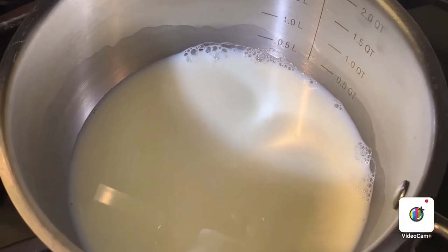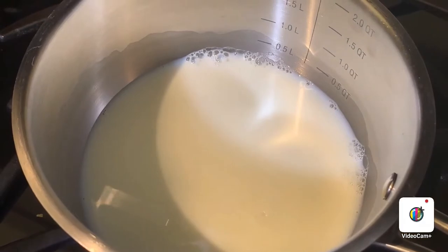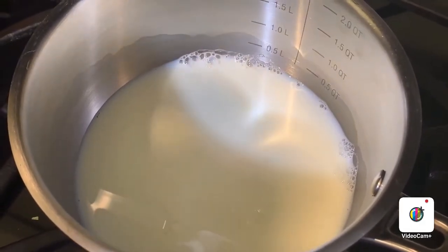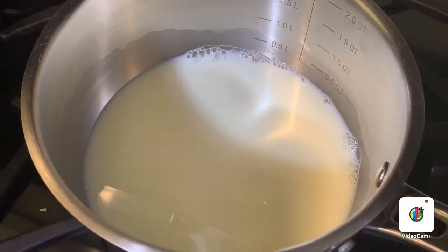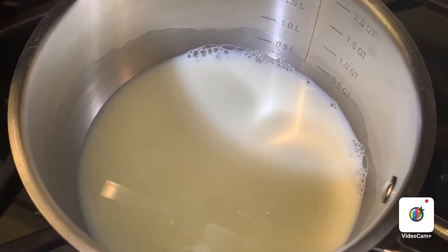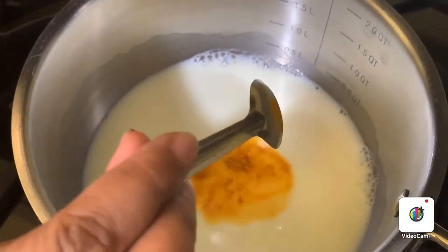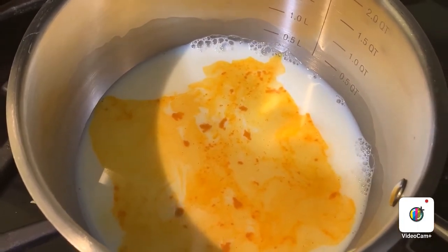We have boiled the milk. Now we will heat it on a low flame. For the milk quantity, I am making one cup today, so I will take a quarter cup more, because in the boiling process the milk quantity reduces. Now when it is a little warm, I have taken a cup of milk.